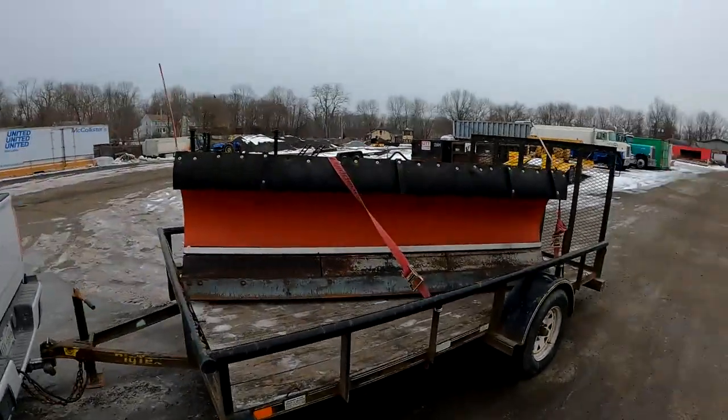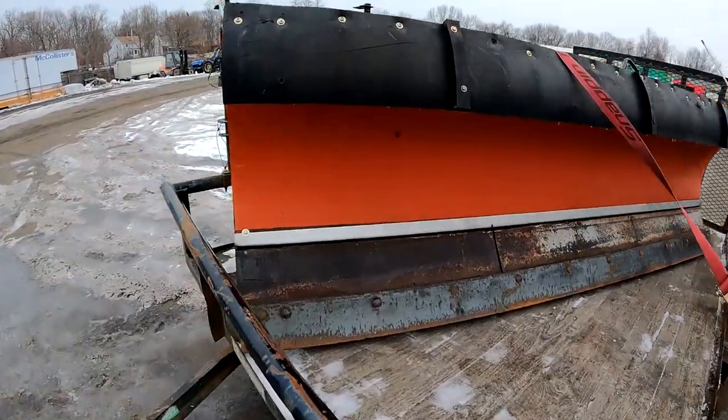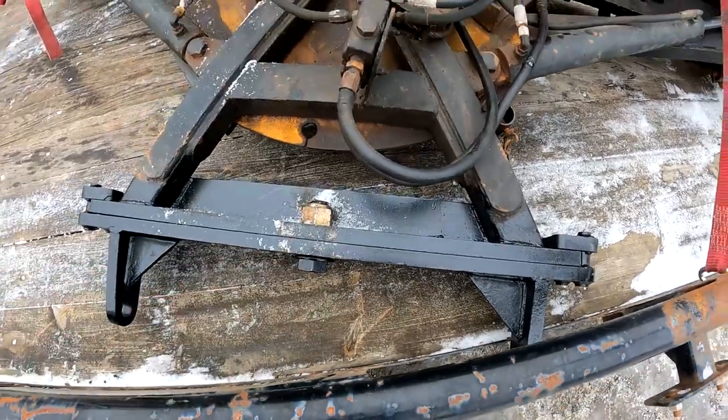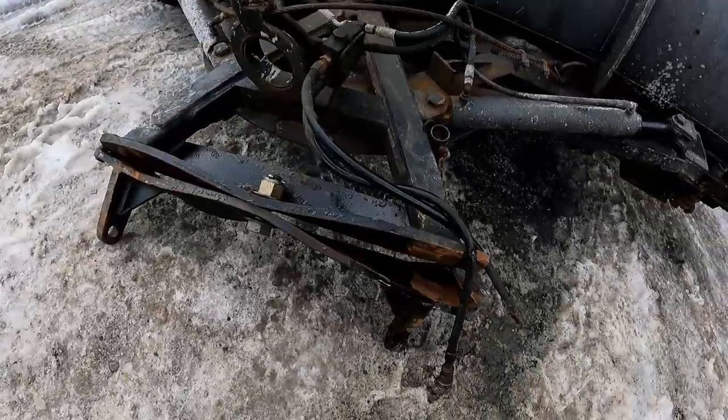I got the plow back on the trailer. I'll show you a bit of what he did — this whole section here, as you can see, is new. It was completely mangled. I'll throw a clip of what it used to look like if you didn't see that video. We should have no more issues with this, so I'm heading to our other shop to meet up with Rodrigo and get it mounted.